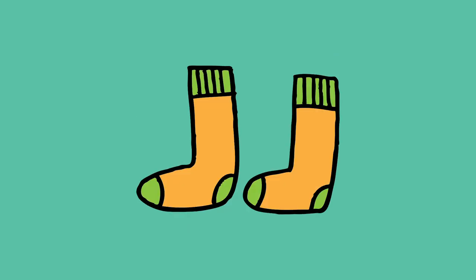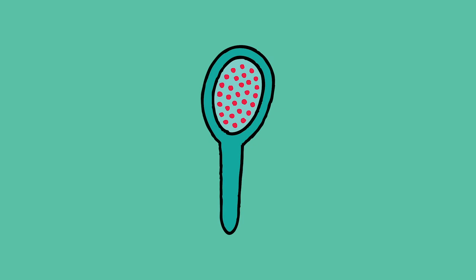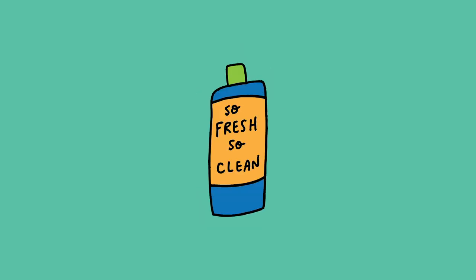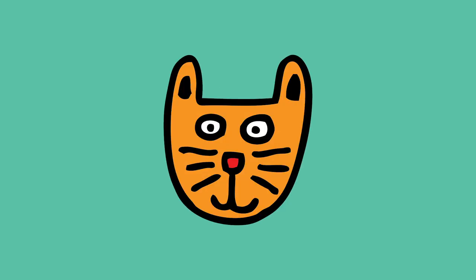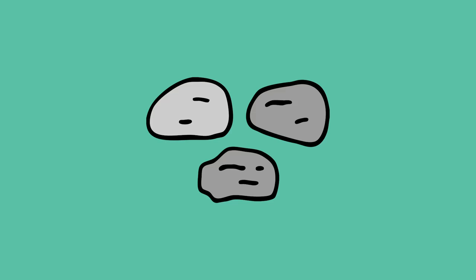For touch: bubble wrap, a teddy bear, a pillow, soft woolly socks or a blanket, nail varnish, a hairbrush, a reminder to have a bubble bath or a shower. You could even put in nice smelling shower gel or a bath bomb, a reminder to cuddle your pet, or distraction fiddle toys — objects that you like to touch, for example stones, pebbles, pine cones, or feathers.